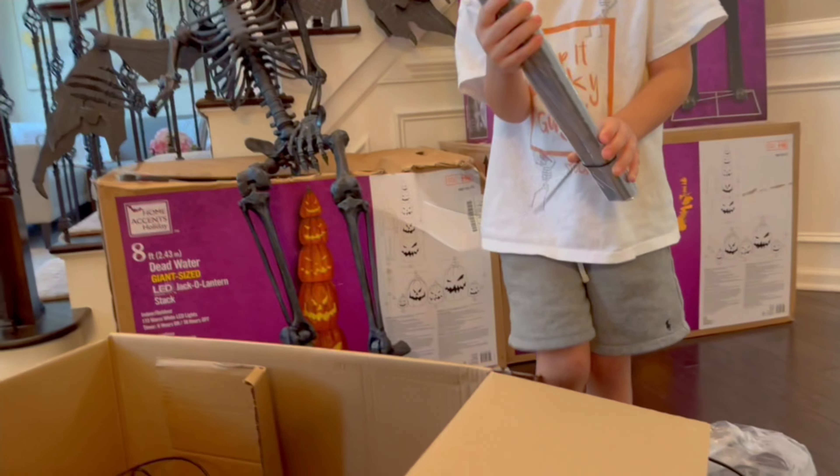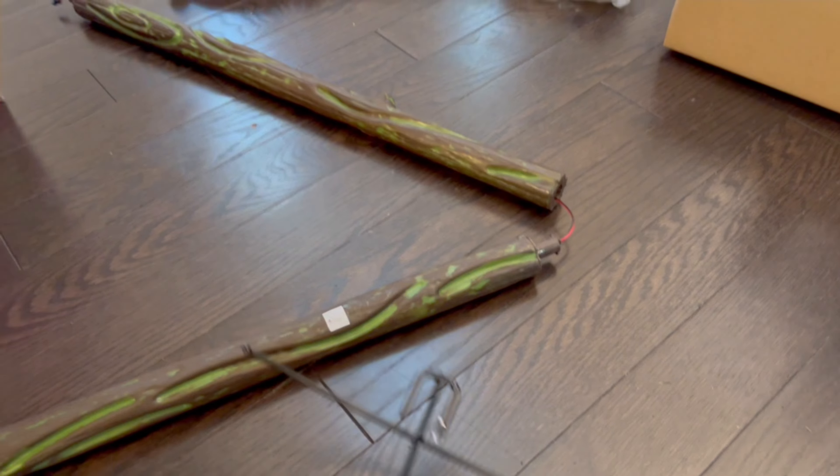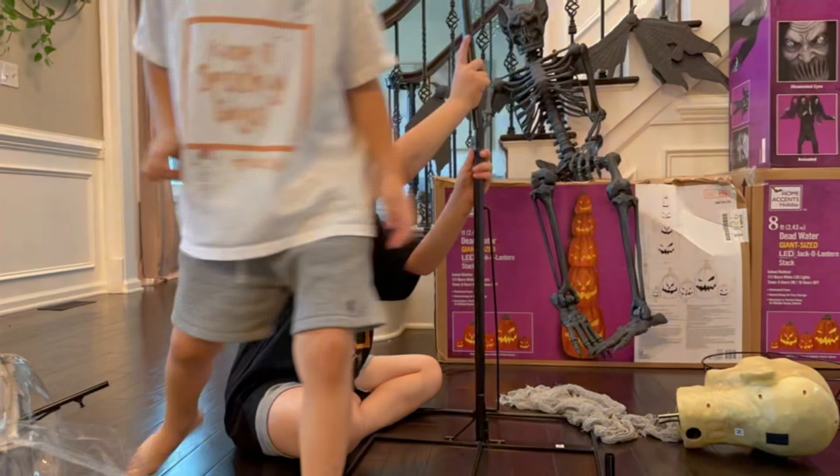Let's take everything out so we can see what it all comes with. Alright guys, this is everything it comes with — you guys want to put this thing together? Yeah! Let's do it!